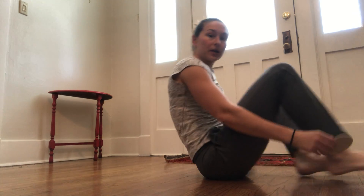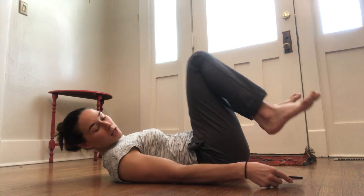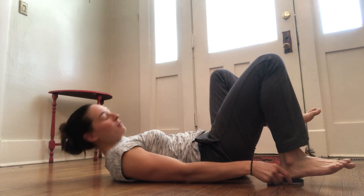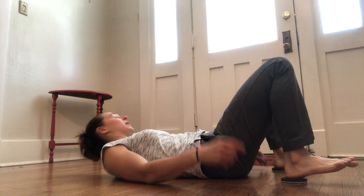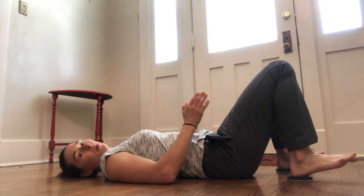We set up very similar to that supine glute bridge — on our back. Put your heels in the middle of those sliders, and your feet are starting pretty close to your butt, not touching, and my knees are about hip width apart.